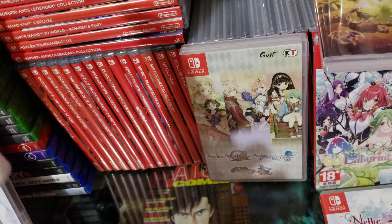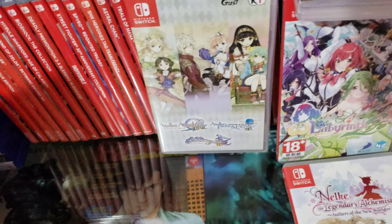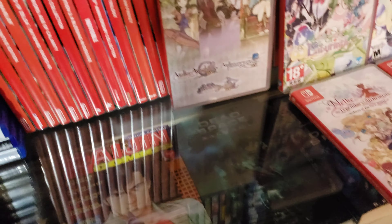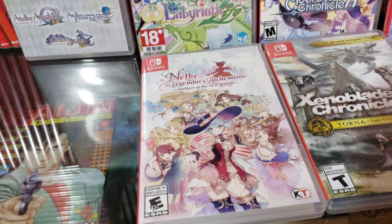This game does come with a cartridge, but I forgot I have my code box in here. The game doesn't have a reversible cover, so I'm not gonna show the inside. But it has my code in there.